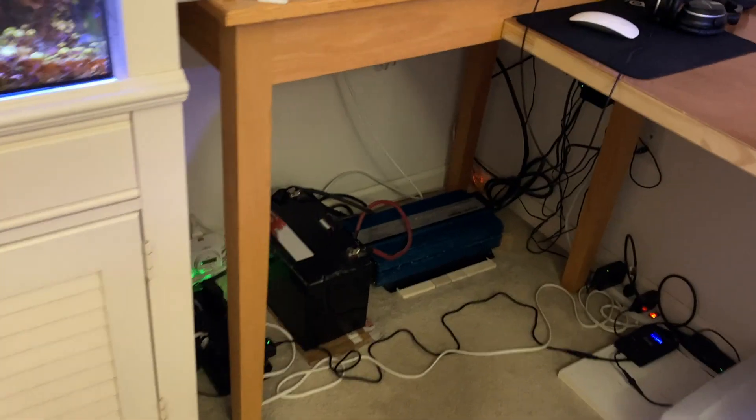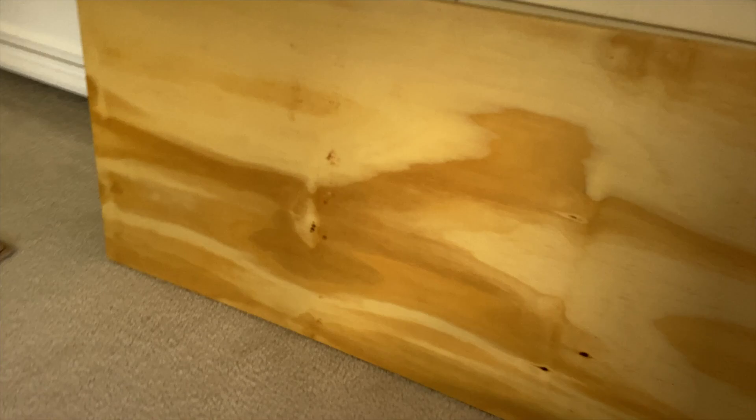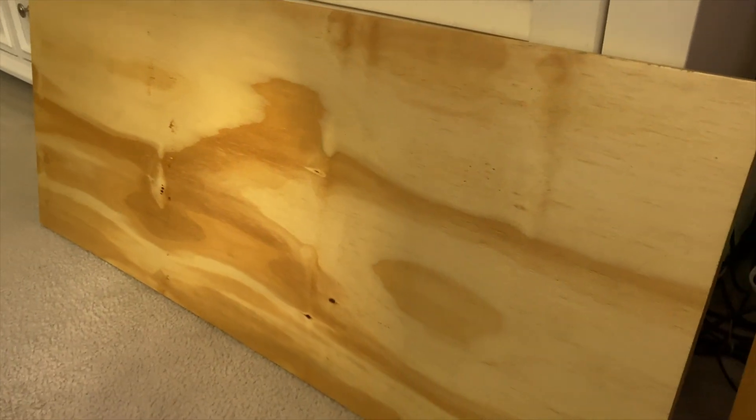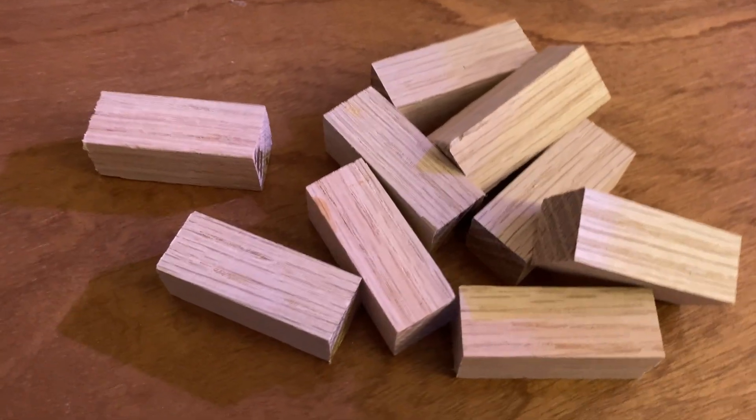I have a little something to show you — the first step in my 75-gallon DIY. Here's the shelf — I clear-coated it with some oil-based polyurethane, three-quarter inch plywood with a sanded finish. Looks kind of nice. It's going to go right in there.